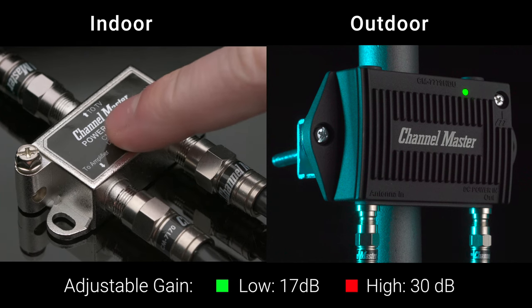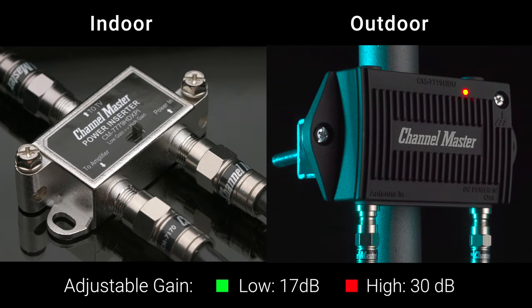It offers a high-low gain adjustment switch located on the power inserter, which can be adjusted from inside the home.